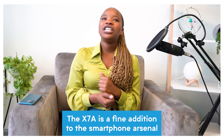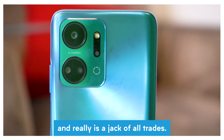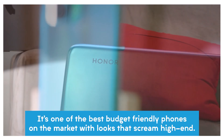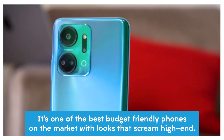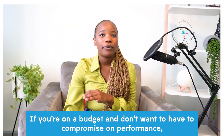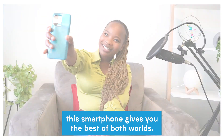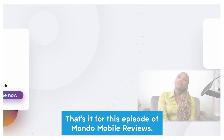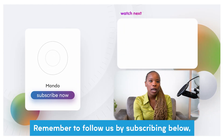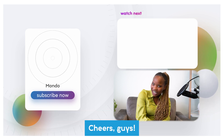The X7A is a fine addition to your smartphone arsenal and really is a jack-of-all-trades. It's one of the best budget-friendly phones on the market with looks that scream high-end. If you're on a budget and don't want to compromise on performance, this smartphone gives you the best of both worlds. That's it for this episode of Mondo Mobile Reviews — remember to subscribe below to catch more content like this every week. Cheers!